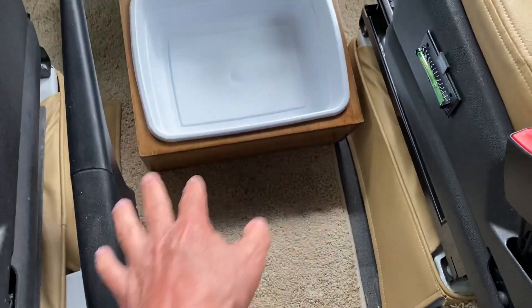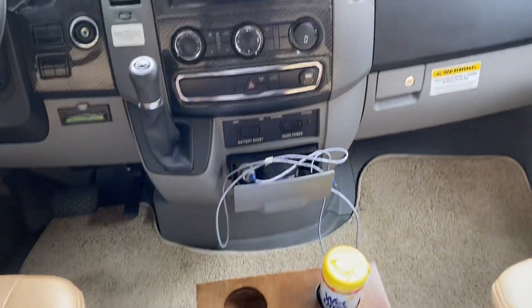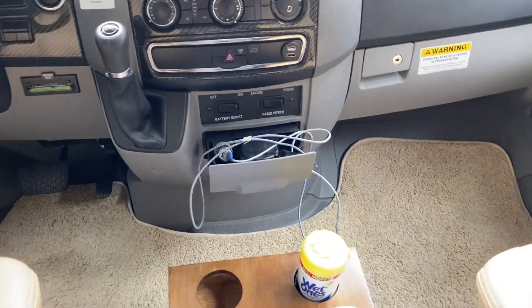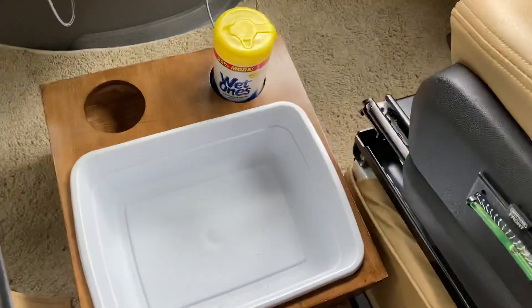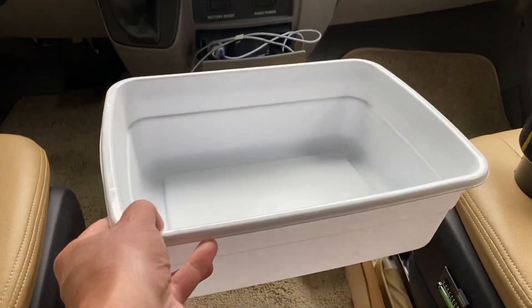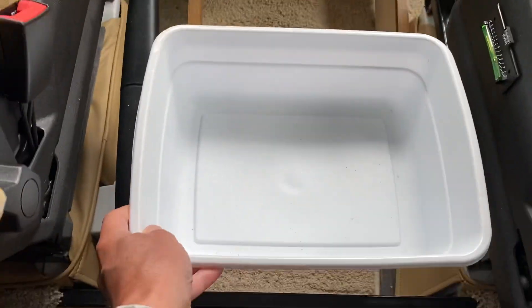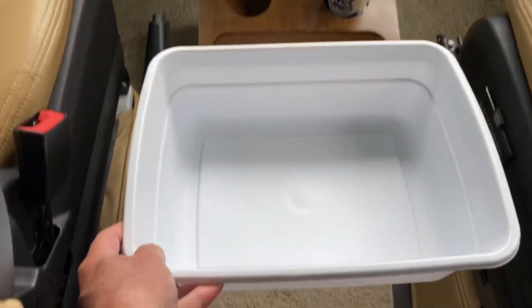It's good to step down and that sort of thing, but you always have some issues — or I do anyway — with the cup holders. I had this plastic tray that we kept here to throw garbage in and keep things in, and I got to thinking...